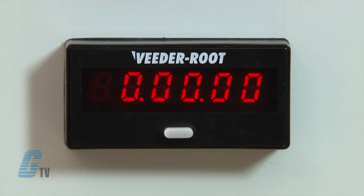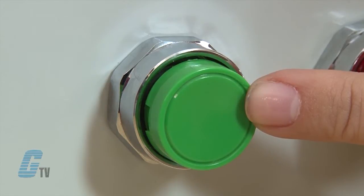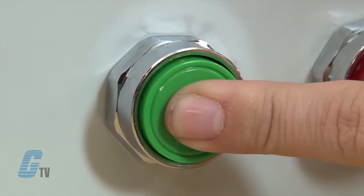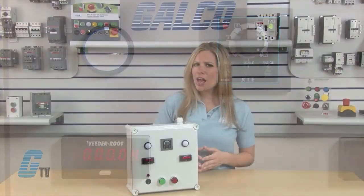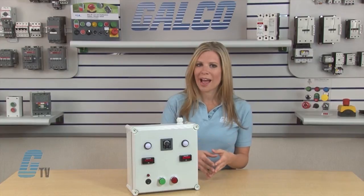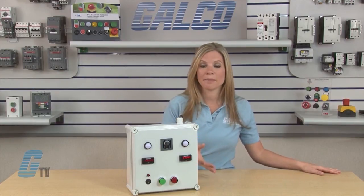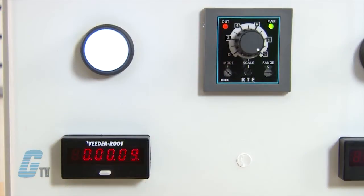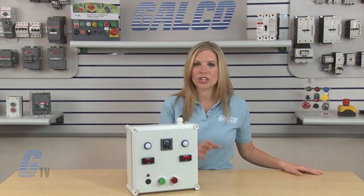The counter here will show the time displayed and the button here will supply an input signal. When the start signal is supplied, the contacts immediately transfer to the on state and the set time begins. If another start signal is supplied before the set time has elapsed, the set time will not be affected. When the set time has elapsed, the contacts transfer back to the off state. The contacts will remain in the off state until the next start signal is supplied.